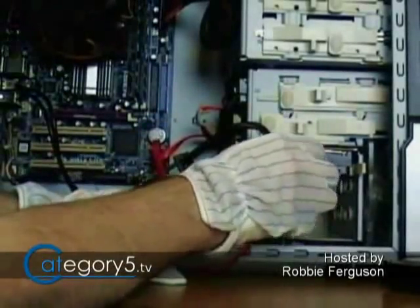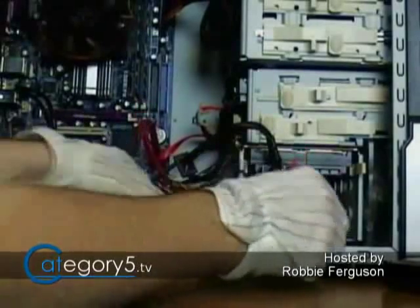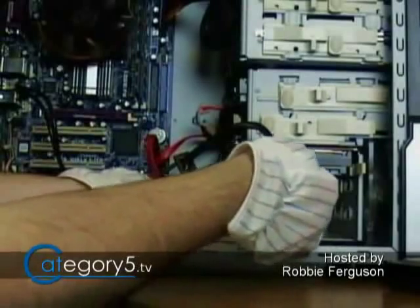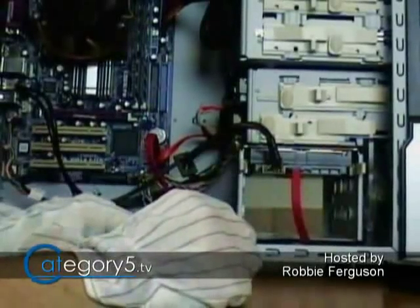That's certainly a good thing if you're on a UPS. Let's say the power goes out and there are three or four drives running as opposed to all five or six — that's going to extend the life of your battery in a case where power is out.